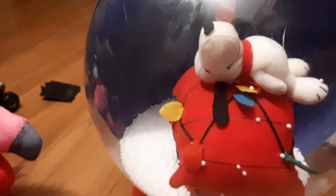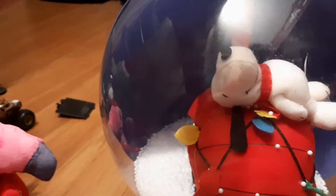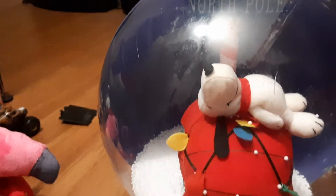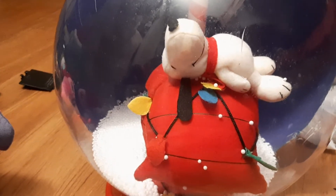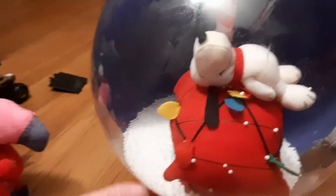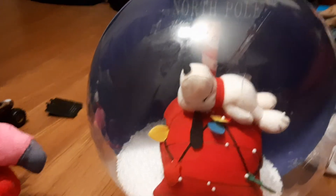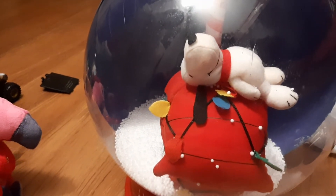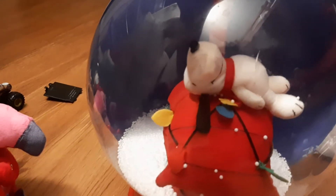It lights up and plays music. I hope this stays working because my battery itself left batteries in it while I was working on it, and the circuit board touched the battery compartment for a second and it started smoking. I took the batteries out really fast and put it back in and it worked fine — still works fine. Hopefully it stays working fine. I really like this.